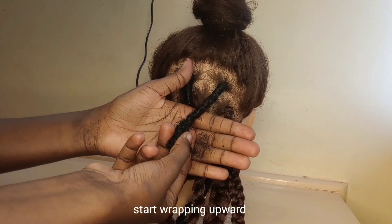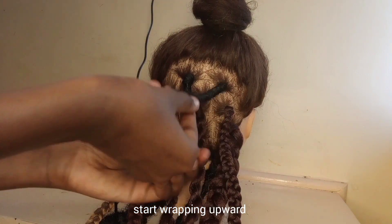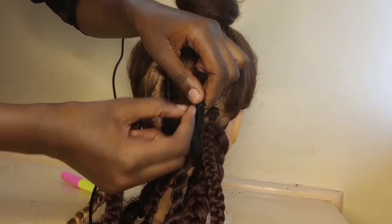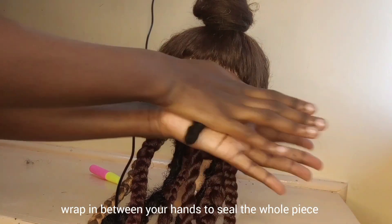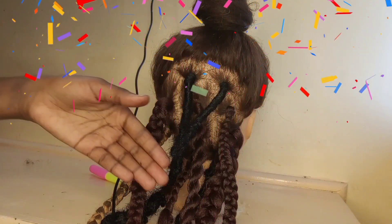You're going to wrap it up a bit with the remaining hair. After that, you're going to bend it and start wrapping upwards — it will create a nice loop end. After you have finished wrapping upwards, rub it in between your hands to make sure that you seal the whole piece.